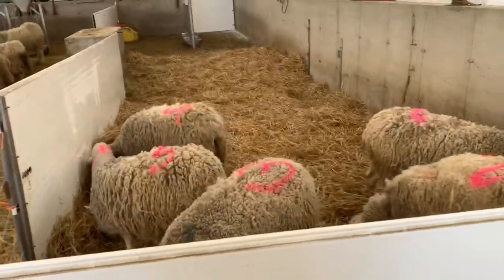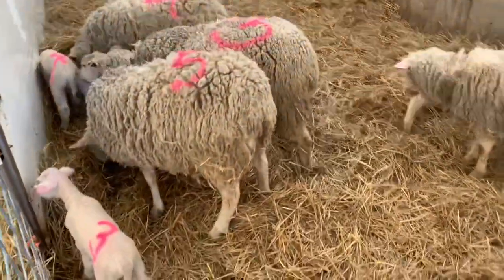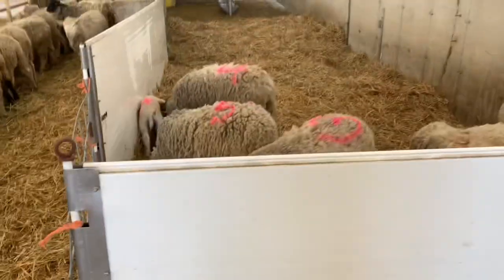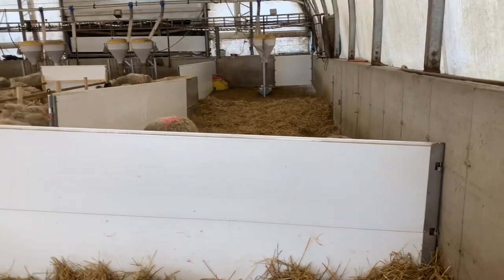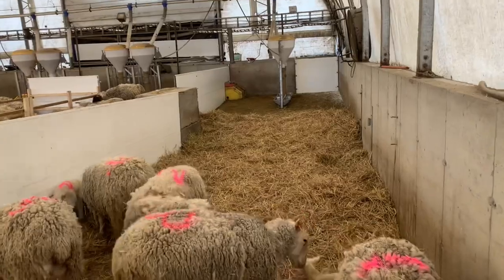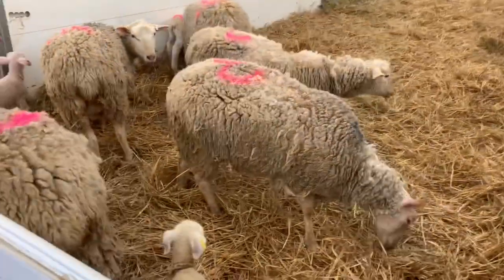This is how we've designed our family pen for the time being. We've got five ewes in here with their lambs, and it's still inside barn two. They have access to water, lots of straw, and we'll put the corn up there in the feeder. For now, this is the family pen.